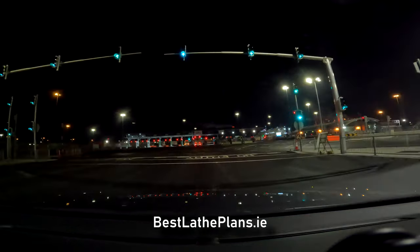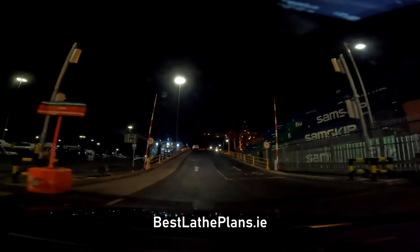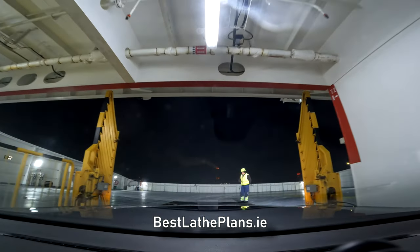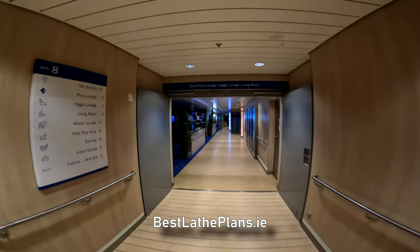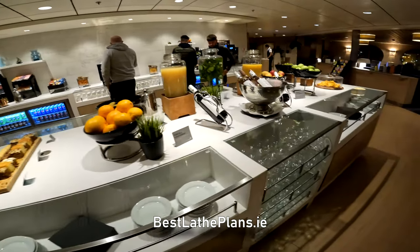This video is a bit different to the normal videos that I post. As you can see I'm driving through Dublin Quays to the ferry port, where I'm jumping on a Stena Line ferry from Dublin to Holyhead in Wales, UK. A quick wander around the ferry, pop into the Stena Plus lounge, grab some food, and then it's back to the cabin to get some sleep.